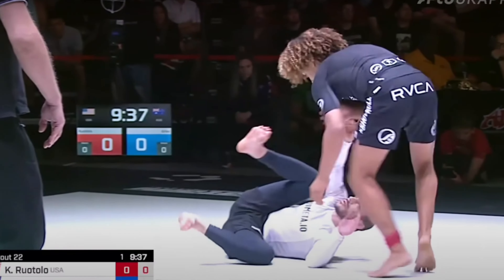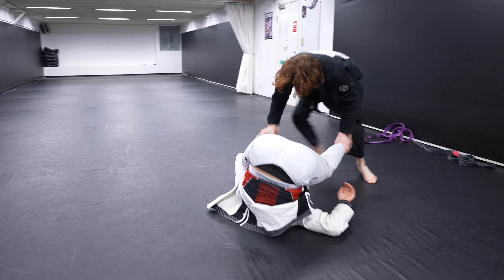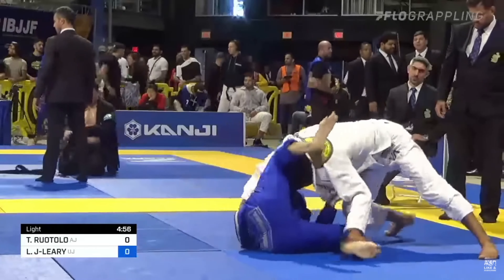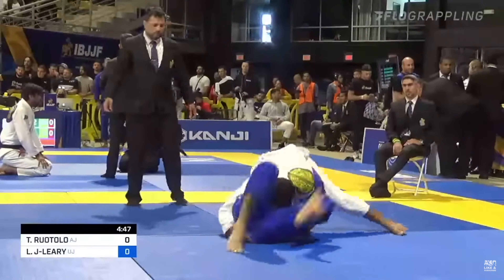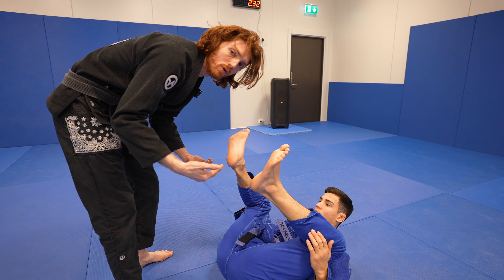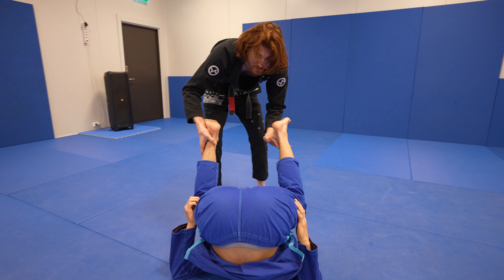The next way of setting up the stack is one of my absolute favorites: circling towards north-south when your opponent keeps their legs tight. People are often used to you trying to pass from the front, but when they're being very defensive, it's easy to circle above them. This allows you to come in with not only stack passes and back attacks, but also unorthodox ways of dropping directly into the north-south position. He has his knees really tight with a difficult guard and is not overextending much, so I can monitor his legs and circle around to the north-south position.